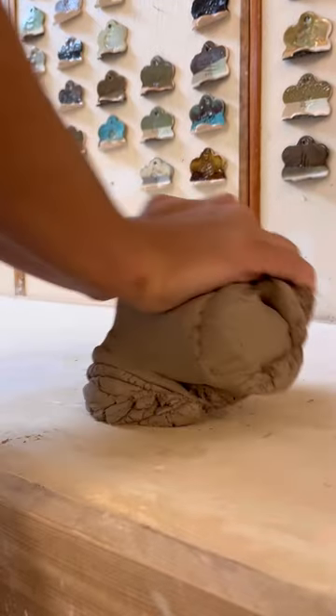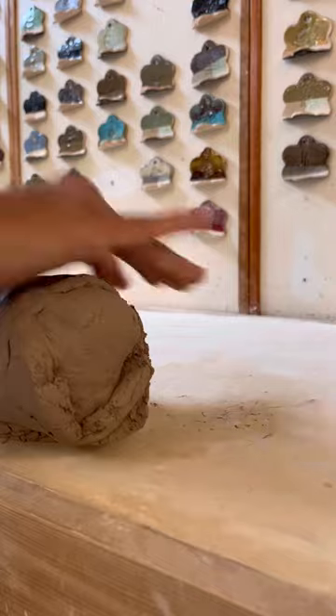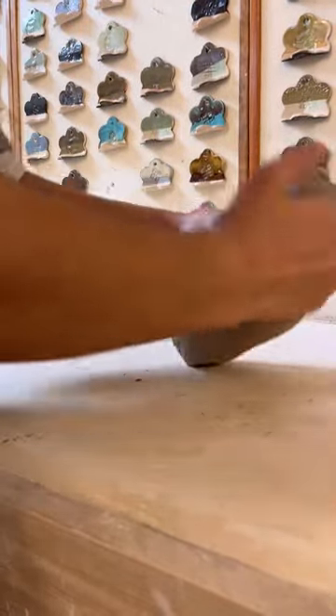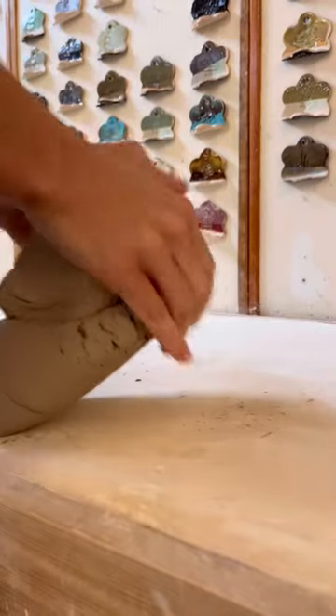If you are wedging clay that has been recycled, it is suggested that you wedge the clay 100 times. Again, I'll flip the clay and continue wedging in the opposite direction.